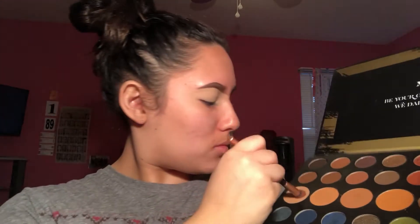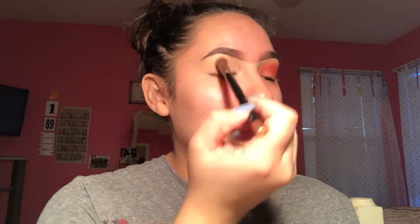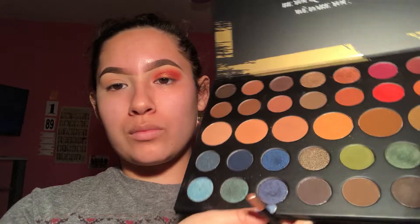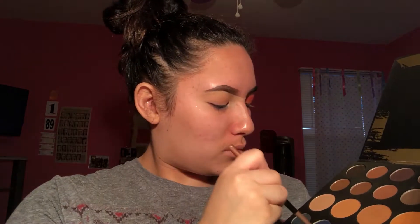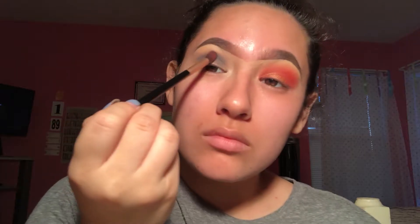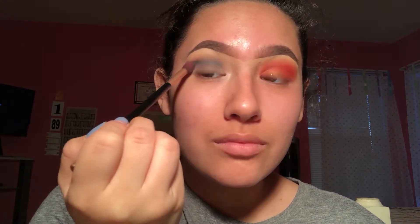Now we're taking the Dare to Create palette by Morphe — I love Morphe, Morphe sponsored me. I'm taking a transition shade and putting it on the crease to do the water side. Pretty much the same process, just different colors. We're taking a more dense brush and then we're taking the blue. Now this is a dark color so you gotta be very careful. Start in the crease, take little by little, and always tap off the excess shadow — that's a big number one rule.